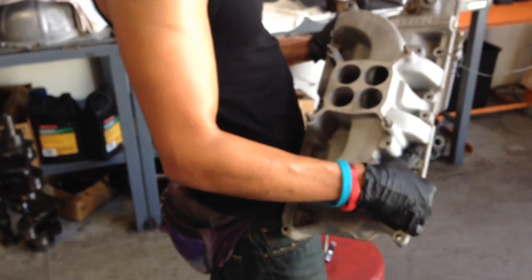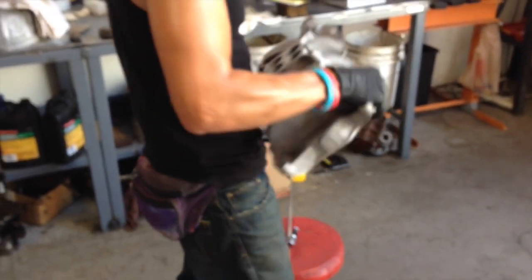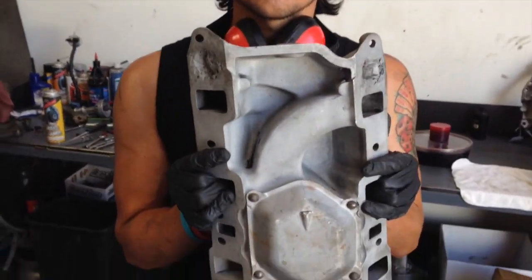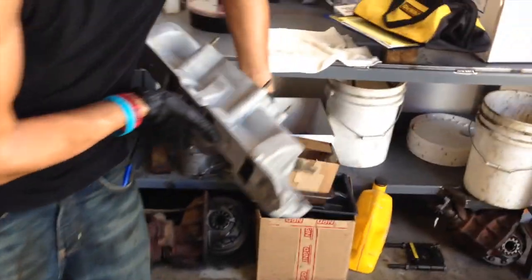So right now this guy is blowing her all out and getting ready. Has she been blasted? Not yet. She's just been dipped in solvent to clean out all the passages inside. So she's been soaked and now she's moving to blasting on this Shelby intake.